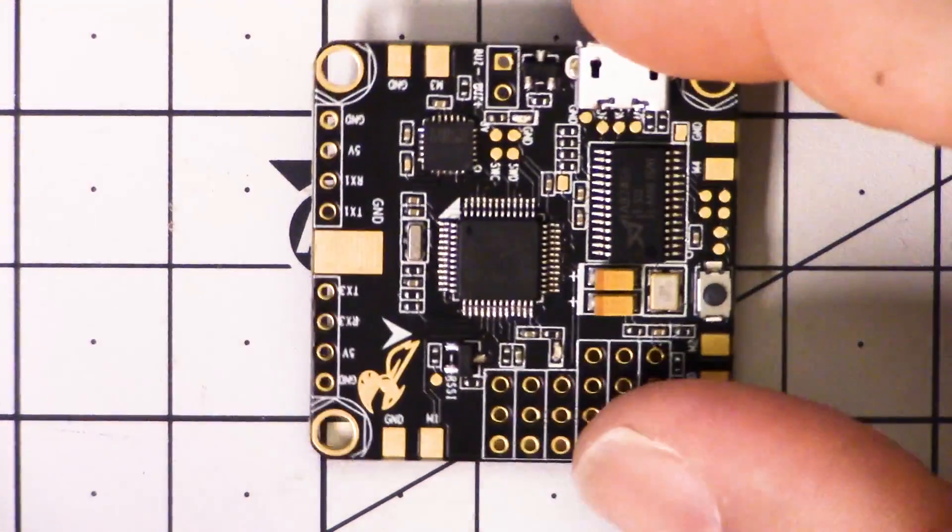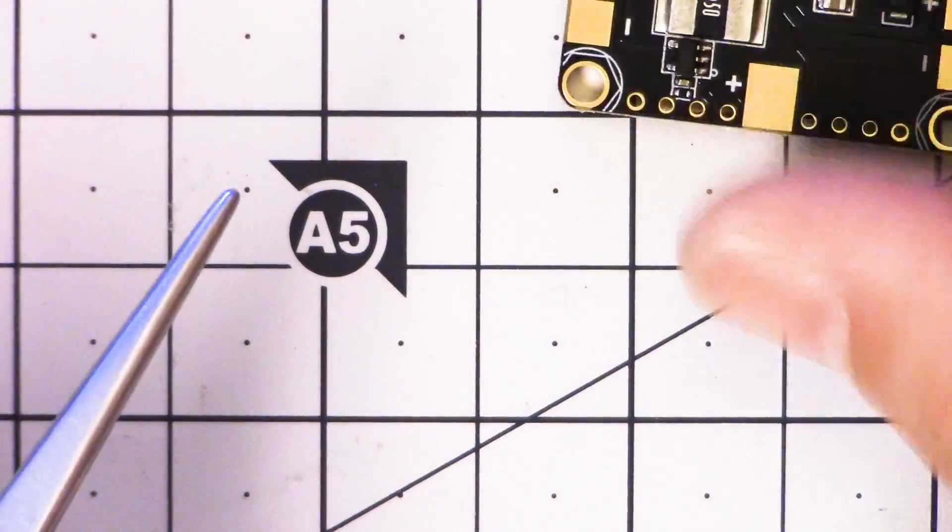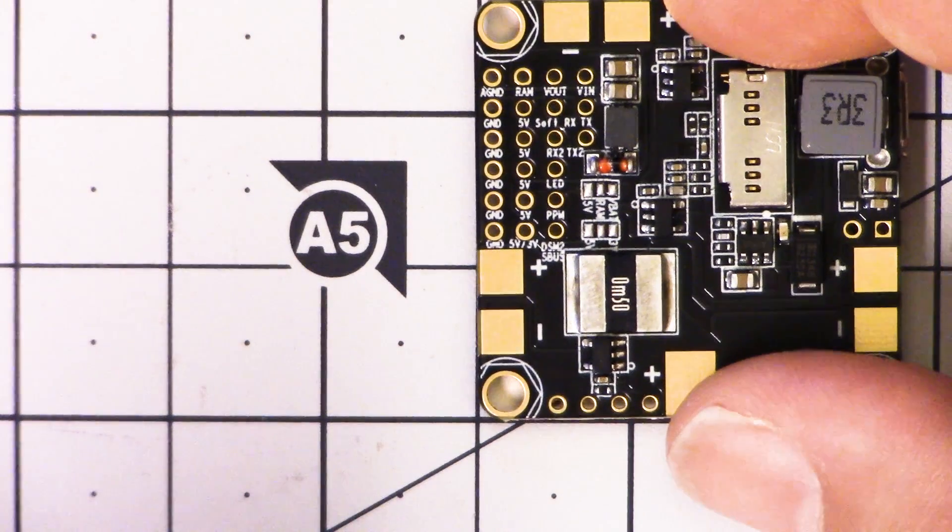That's just to make the best use of space. If we look at the motor headers, the ground and signal are on top, and the positive and negative are on the bottom. That's going to add some complication to how you wire up the board, because you'd normally install the board on the copter, then solder up your ESCs, cut your wires to length, solder them up, and be good to go.